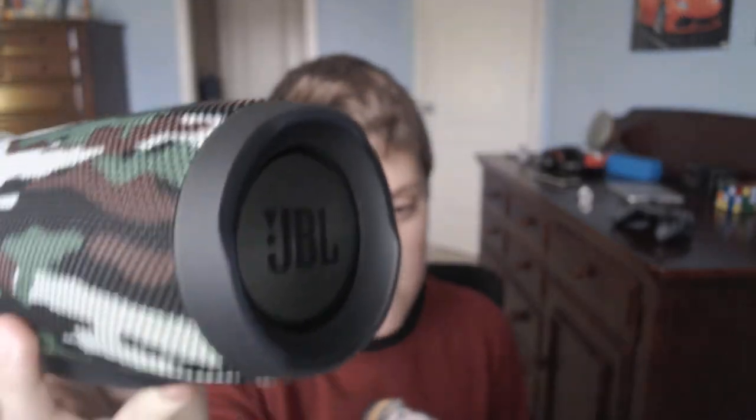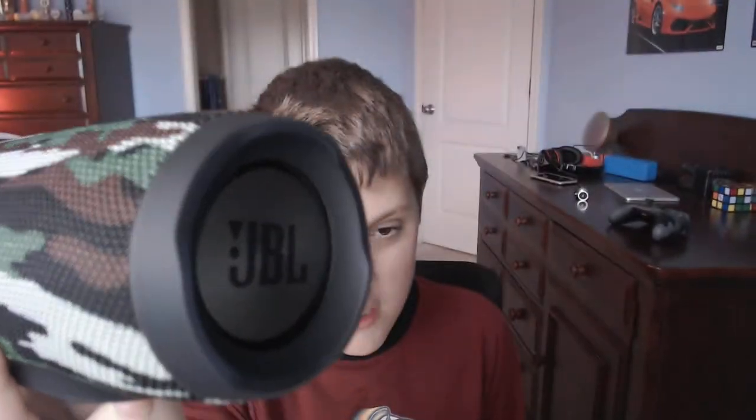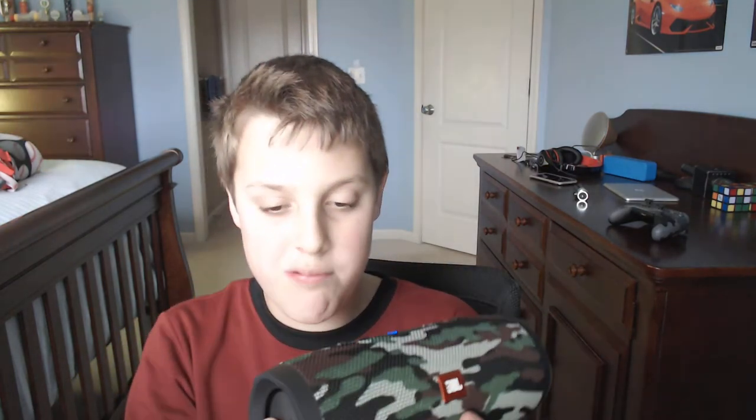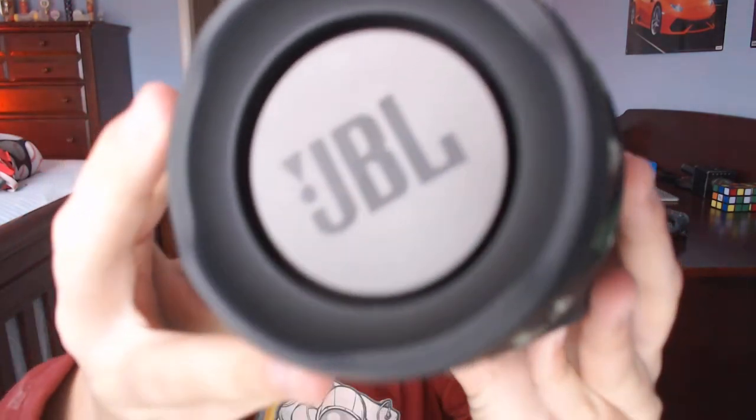I'm going to play a 20 Hertz bass tone without low frequency mode enabled. As you can see, it's not shaking as much as I wanted it to — this is with low frequency mode turned off. I'll just leave that 20 Hertz tone playing; it is shaking as you can see, but just not a lot.